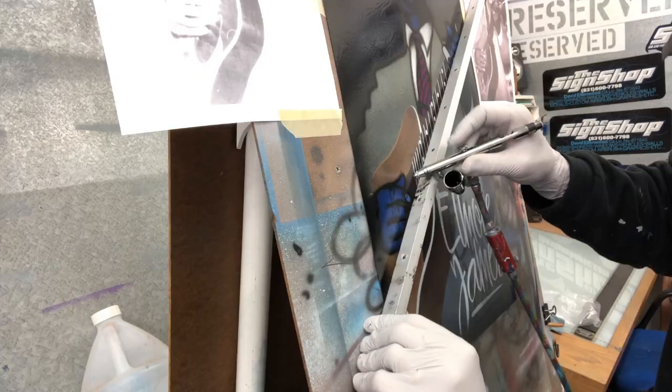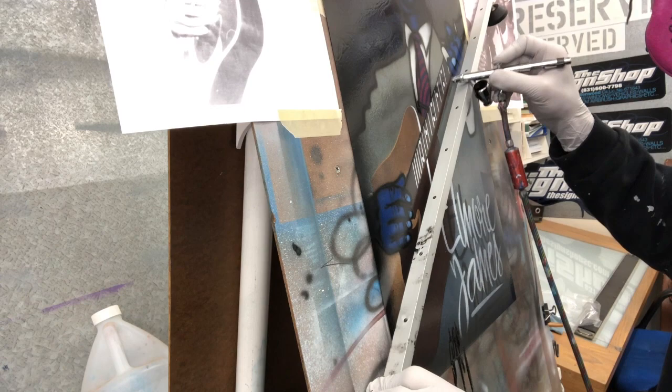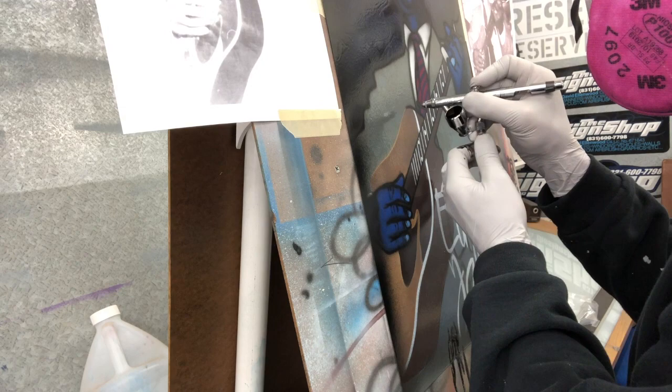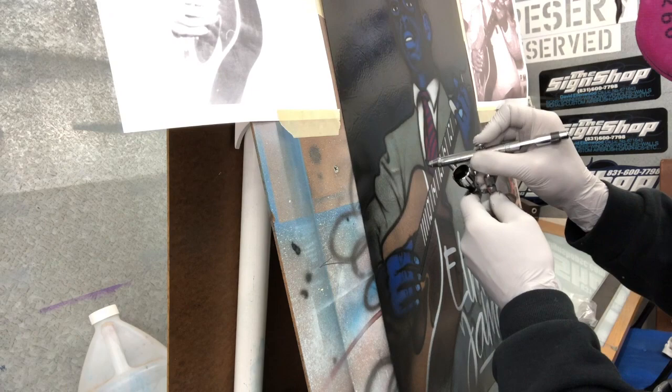That's kind of appropriate for spray paint posters. Here I'm using an aluminum straight edge to get a good straight line on the guitar neck. You can't really tell in the video right now, but the slide and the frets are a chrome spray paint that was in the stencil section.